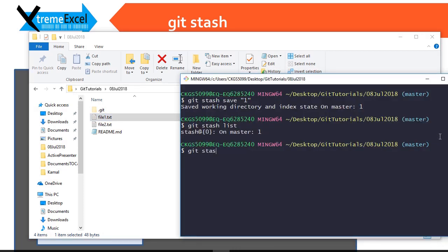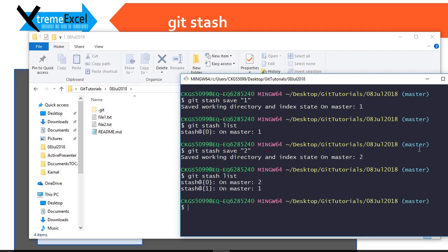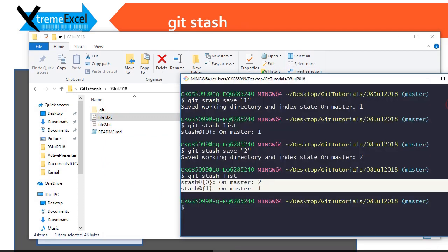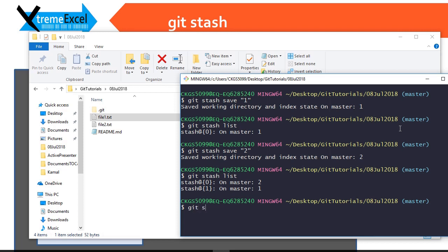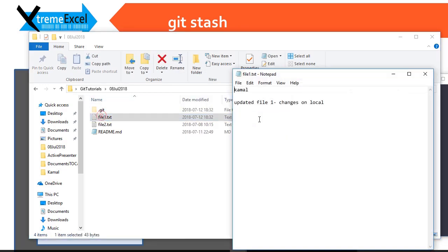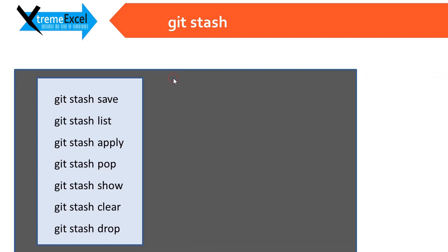I make another change in the file — this is again a dirty piece of incomplete code — I want to stash it and move back to the main line. So again I do git stash save and give an index, let's say 2. In the list I see there are two stashed changes. We will be seeing a merge conflict later on if we try to apply all these at once. Let us do another stash — I change another thing, do git stash save and give index 3. Now in the list we have three stashes.